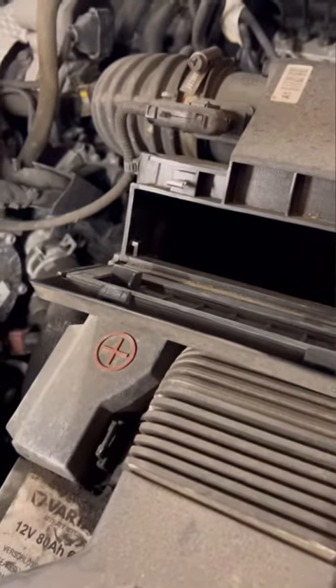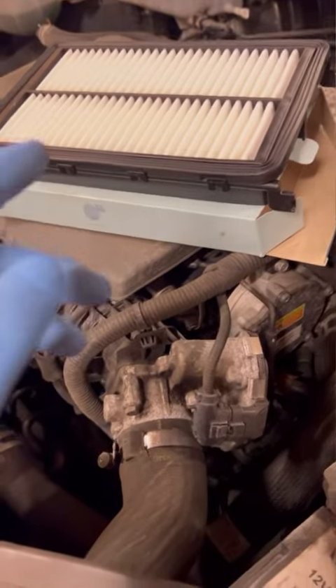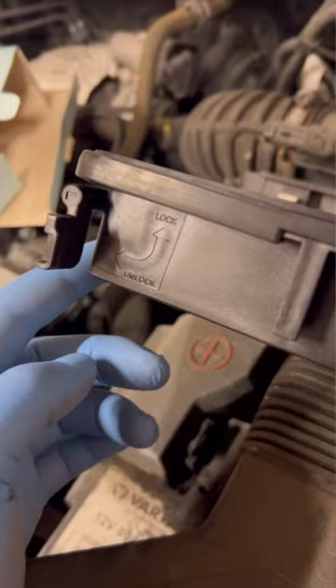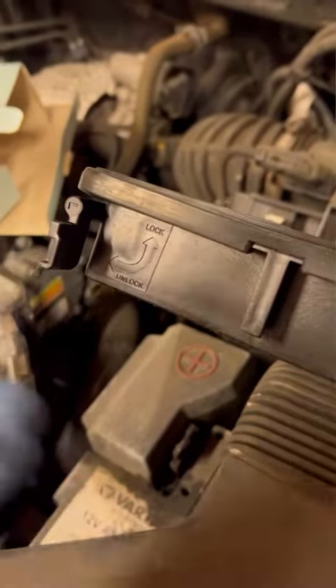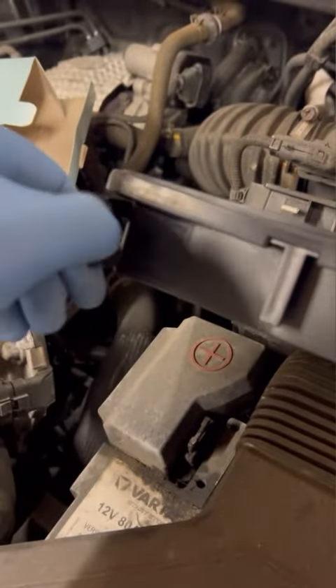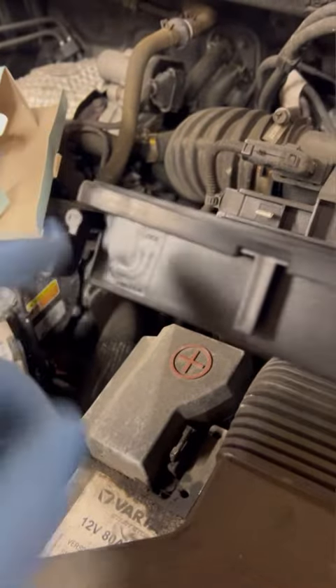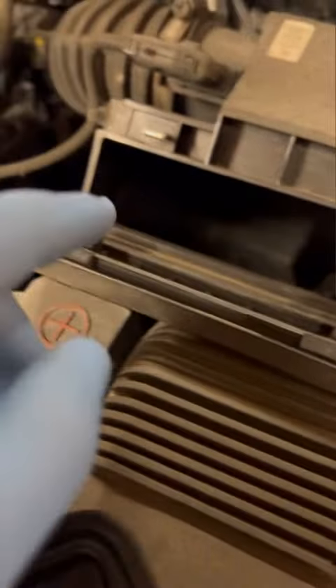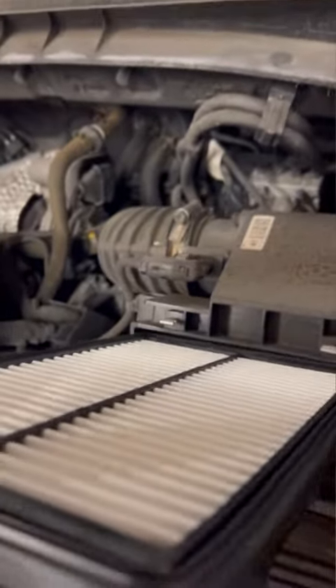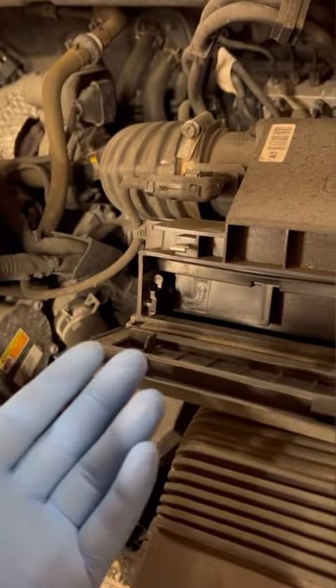I literally just put it back for video purposes. The filter we've got is a Blueprint one — it's the one the customer opted for. Your new air filter will have something similar to the previous one. This one has 'down is unlock' and 'up is lock.' Before we put it in, we want to make sure both tabs are unlocked, which they are. You can see that rail there — that's what it sits on on either side.